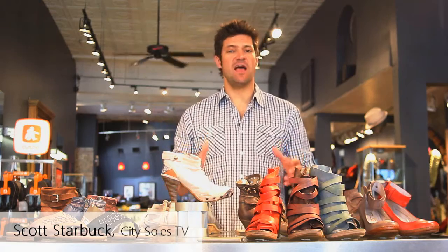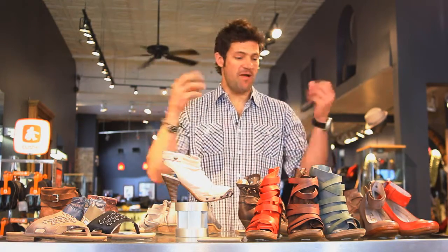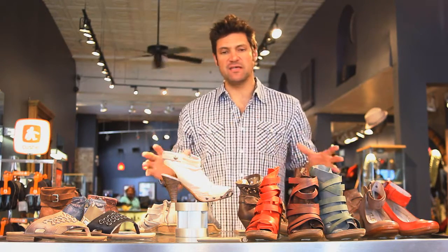Hey guys, welcome to CitySouls TV. I'm your host Scott Starbuck and we're here doing a brand overview of my favorite new women's line, Muse — MJUS. These are amazing shoes.